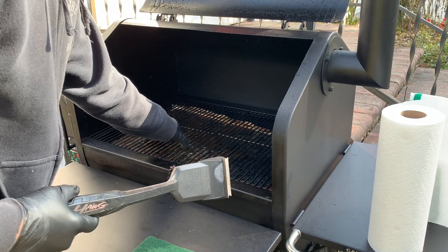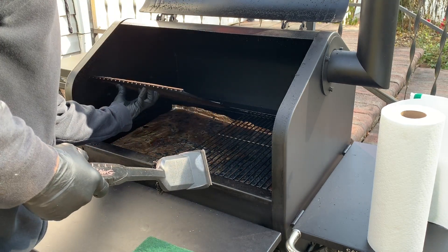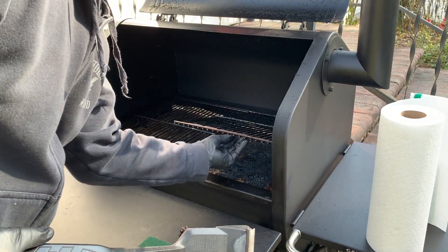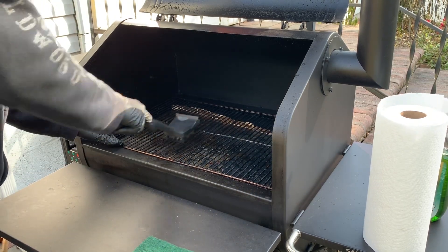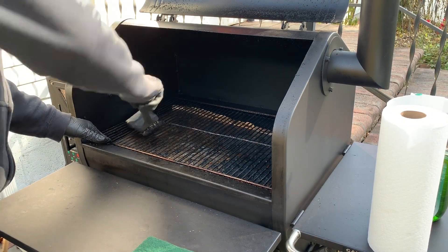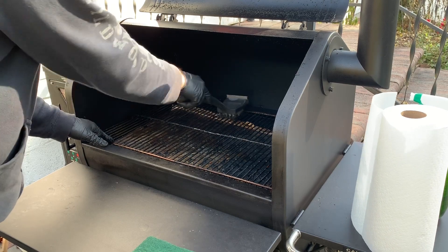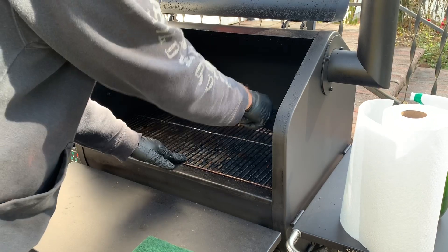I like to flip the grates over and do underneath of them. Some people will take these out and put them in their dishwasher. You can do whatever you want — you can spray them with oven cleaner to get the grease off. Honestly, this grease is almost like a non-stick cooking agent, so I don't mind a little bit being on there.